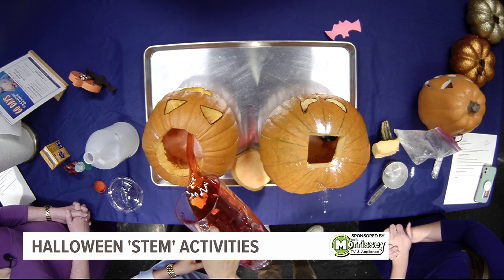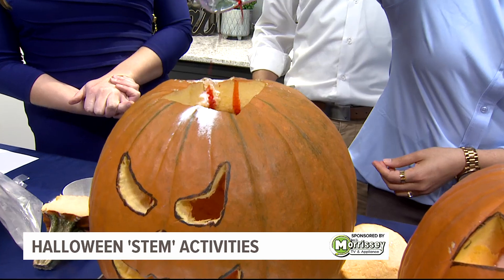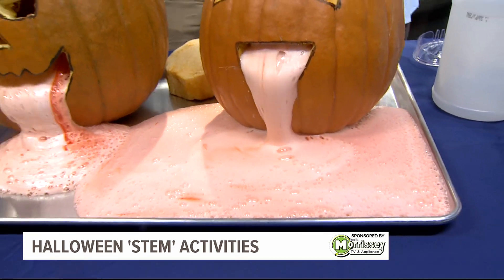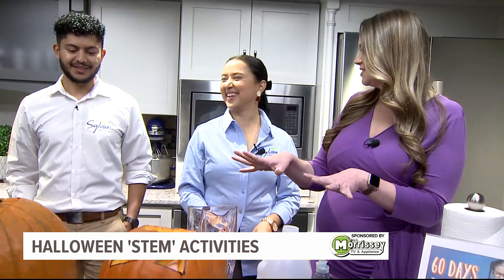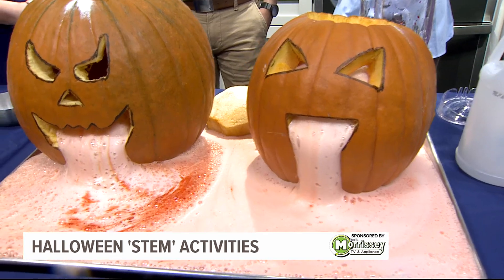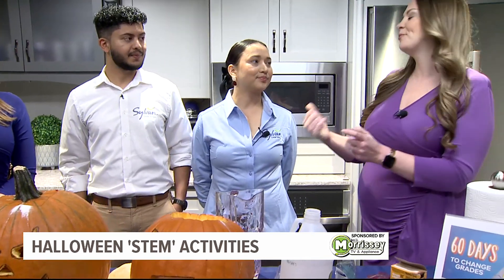There we go — that is awesome! Smart move having a tray underneath for easy cleanup. This is cool — I love using the red dye, it gives it an extra touch. Any color your kid loves works — green would make it look a little slimy.